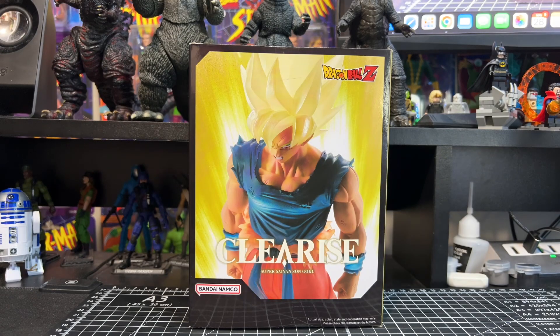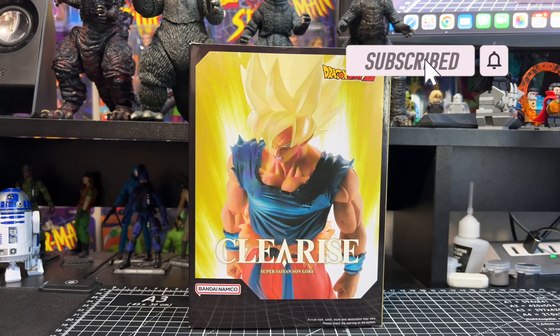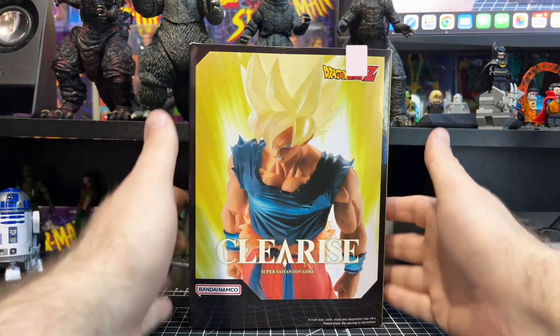What is up everybody, welcome to the channel. Today we're going to be doing a quick review on the Bandai Banpresto Dragon Ball Z Clear Rise Super Saiyan Son Goku. Let's start the review off by taking a closer look at the packaging.